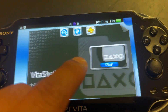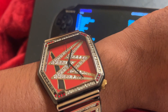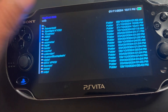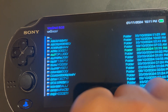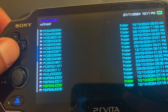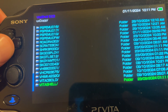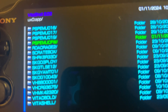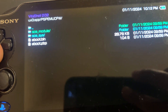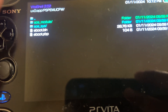I go back to my VitaShell. It said UX0, then go to app, and look for — there is one folder specifically for PSP. CFW. Now there is one small problem: we cannot find 661.pbp, so we have to find this one.